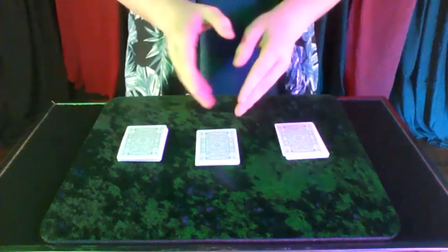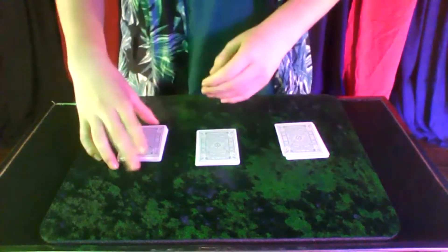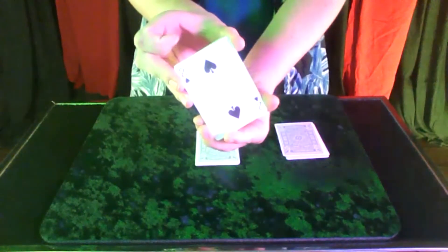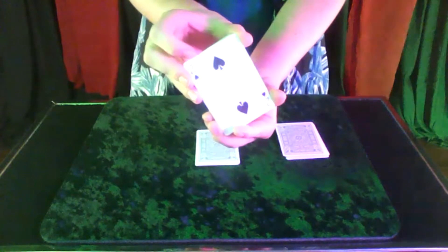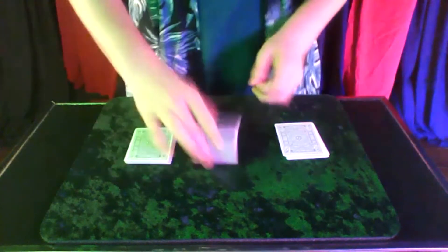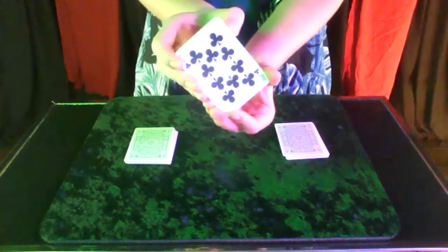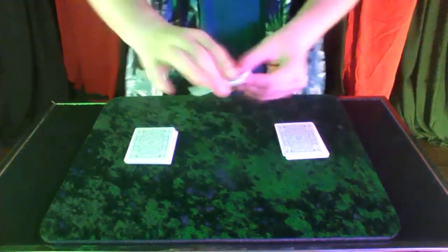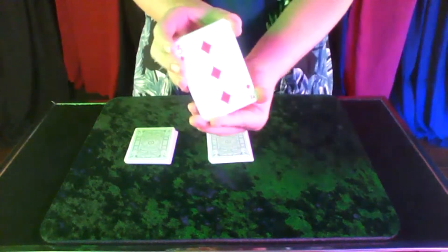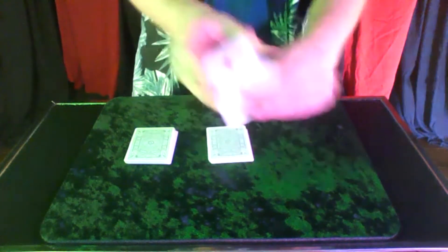Don't tell me if you see your card — I'm going to judge it by your face expressions. So even if I mess up, don't tell me. First card. This is not your card, I believe. Second card. I believe that's not your card either. Third card. Don't think that's your card.